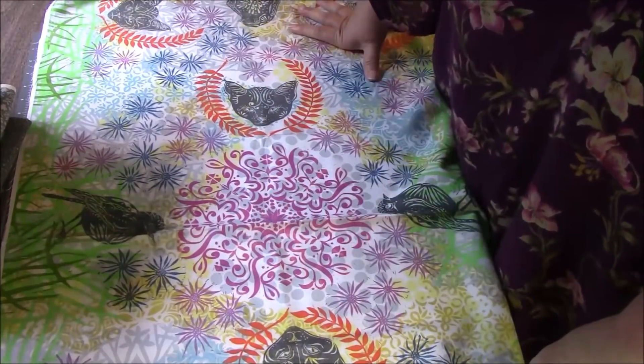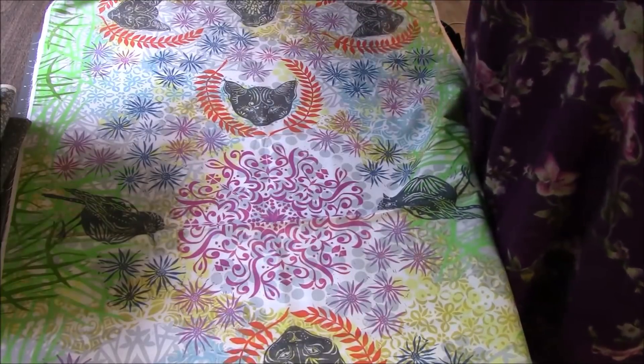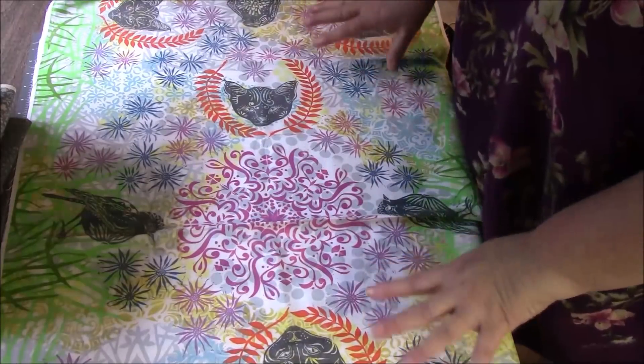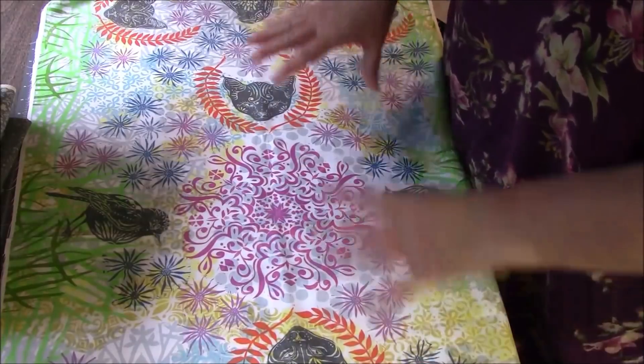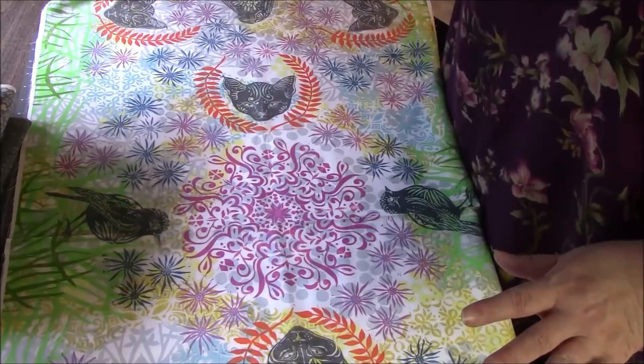Hi everyone, it's me Darlene. I am back with a watch-me-deconstruct-this-fabric-panel video. I have this lovely panel here that some of you will probably be shocked that I'm going to chop it all up.